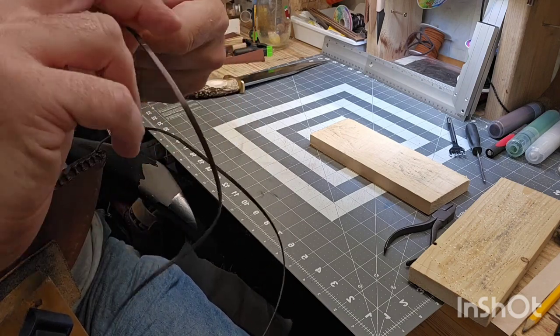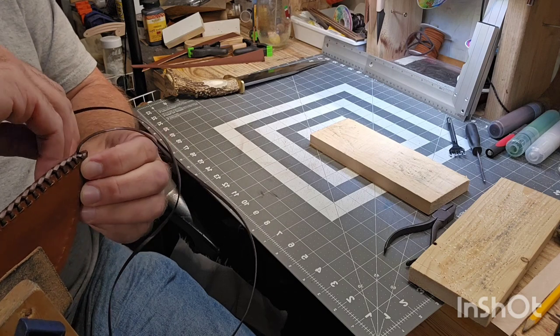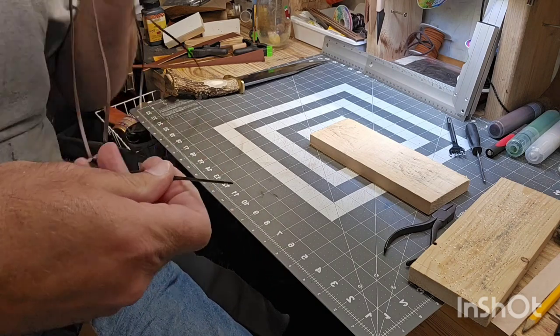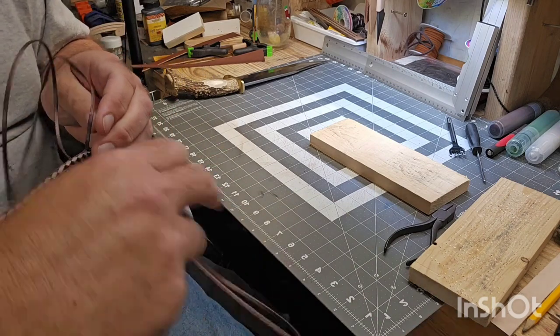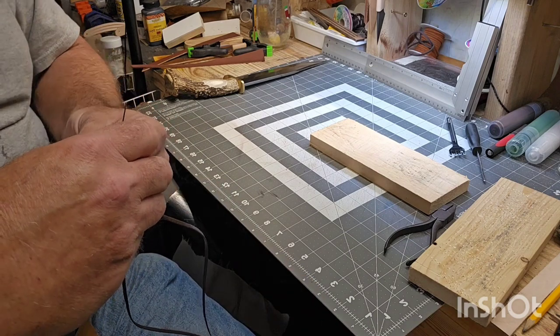All right, we're rounding the corner here. Once you get past that troublesome spot at the tip, that process just continues — in through the hole, back around through the cross, in through the hole, back around through the cross.